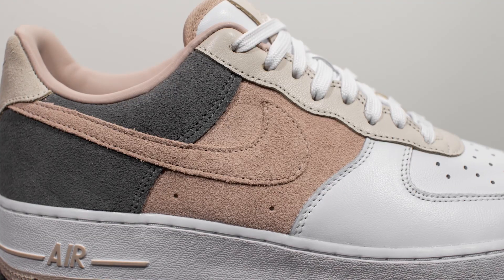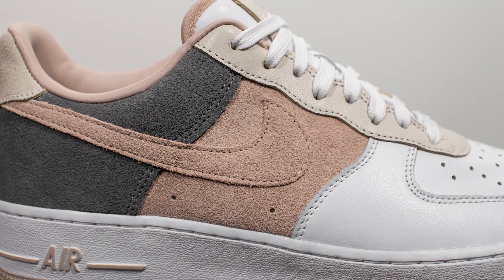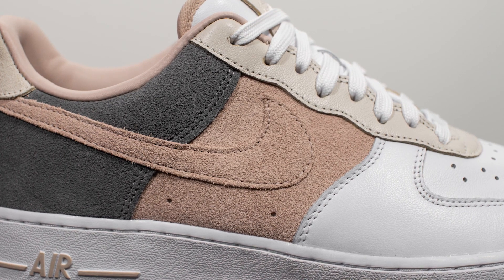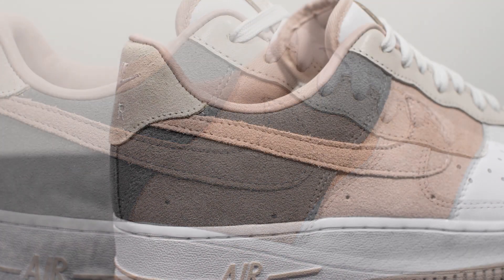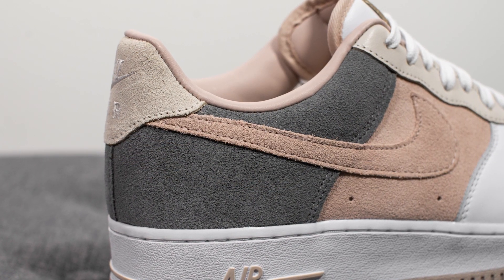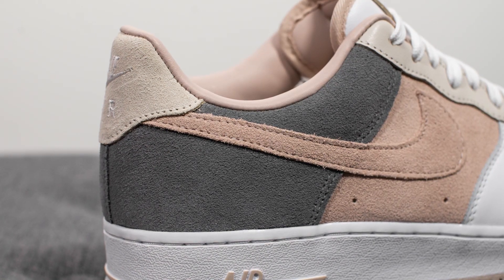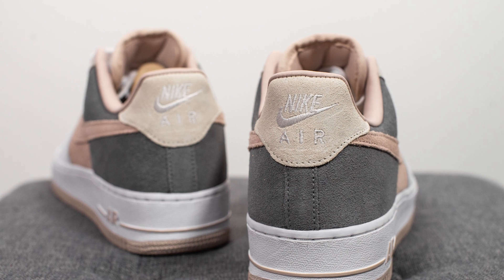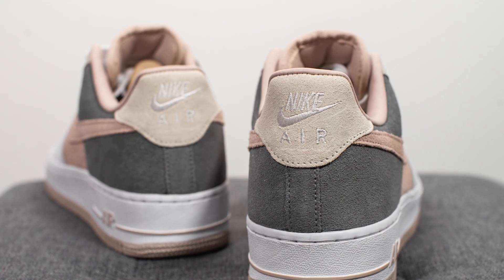Moving downwards on the quarter panel of both sides of the sneaker, this is constructed out of a fossil stone colored suede, and I chose to make the Nike swoosh the same color as well. Further downwards, wrapping around the back end of the sneaker, here we have a smoke gray colored suede, and then on the top of the back heel, we have this Light Orwood Brown suede, finished off with Nike Air branding embroidered in white.